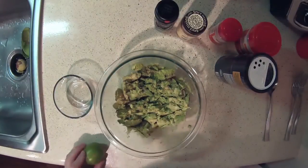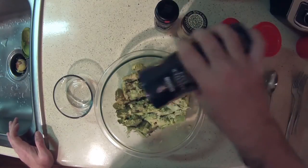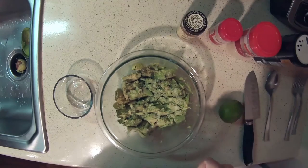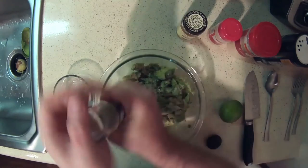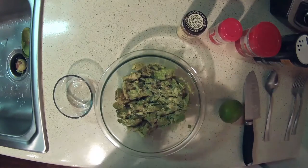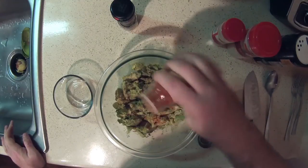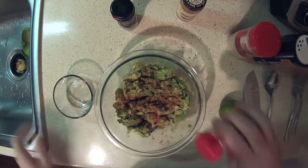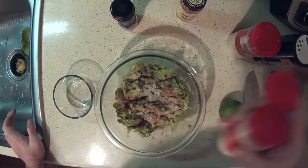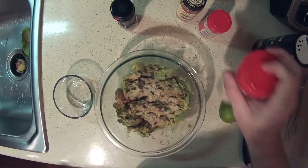Now we're going to season the guacamole. I put about a third to a half teaspoon of salt, not quite as much pepper but close — just give a nice good coating. Then about a quarter teaspoon of cayenne pepper, about a half teaspoon of onion powder, and then about a half teaspoon of garlic powder. You can always go a little heavier with the garlic — garlic's fine.